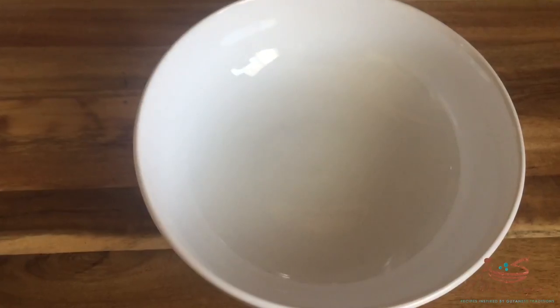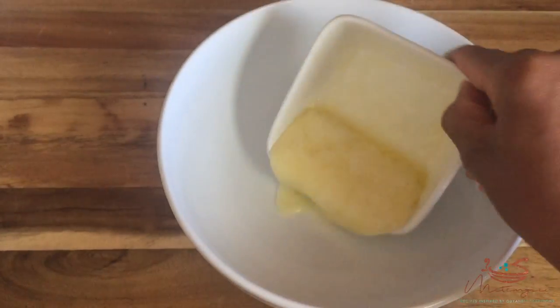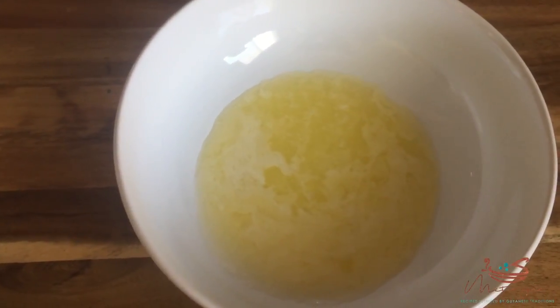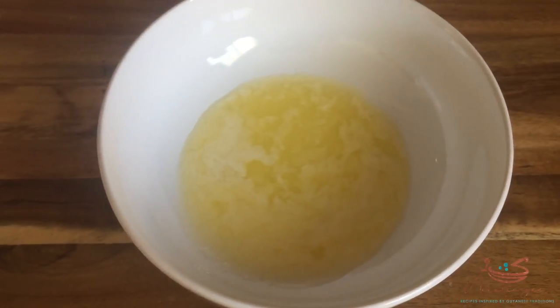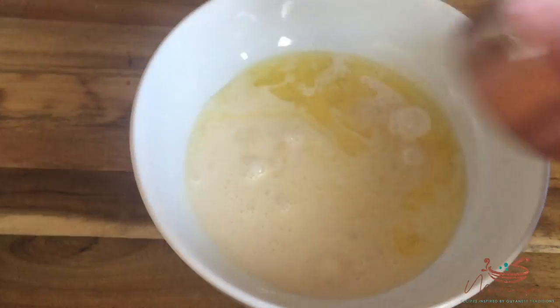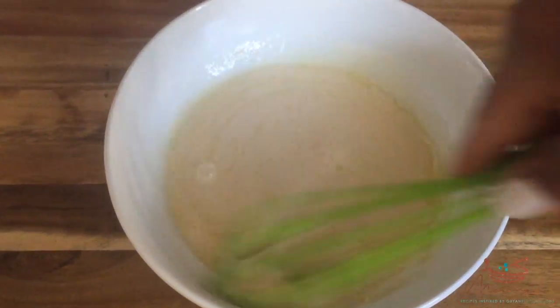Now while that's happening, let's get our other wet ingredients together. In another bowl you're going to add a quarter cup of melted butter, then you're going to add one cup of evaporated milk. You want to get evaporated milk for this — I think it's the texture that makes a difference here, because I've tried other milks and it's just not the same.